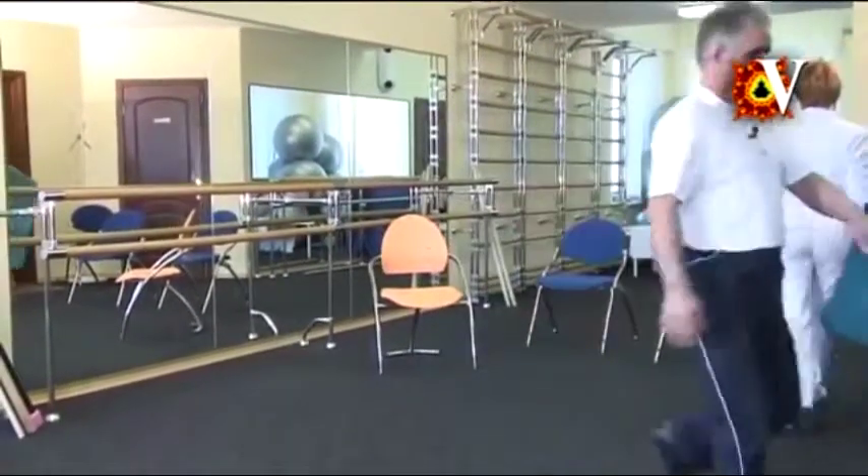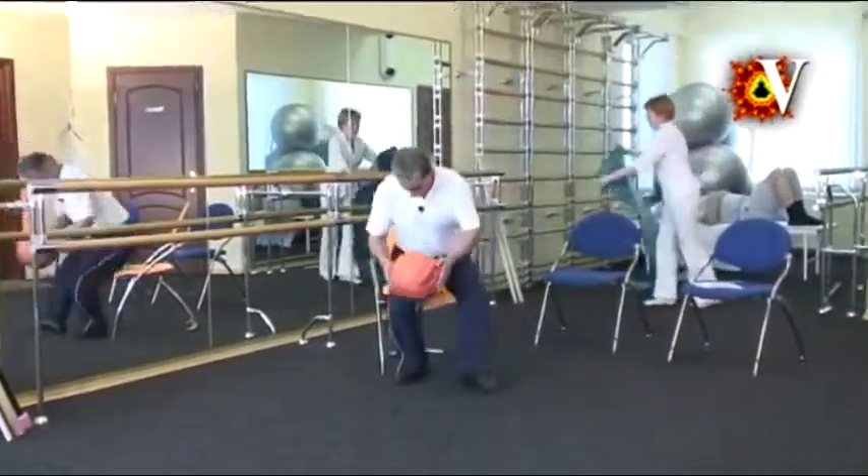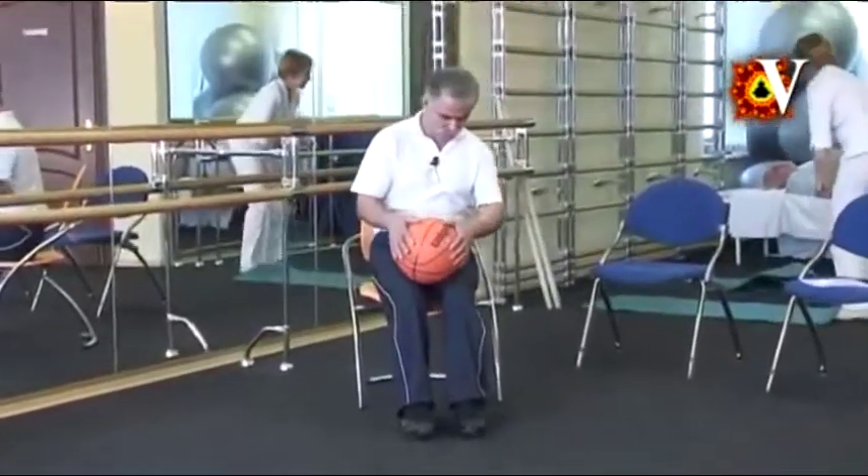The more you start feeling freedom of movement, the more towards the knee you can reach and the movement will become larger. I will show you several exercises with a ball. By rolling it forward, you will feel stretching the shoulder girdle.